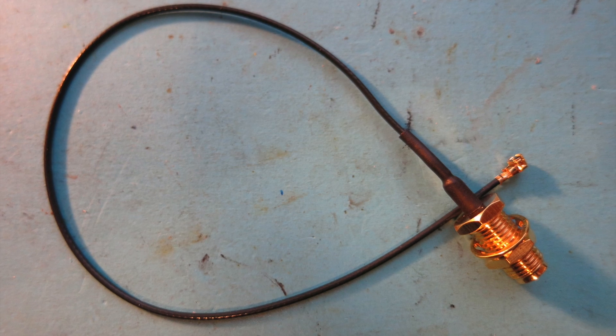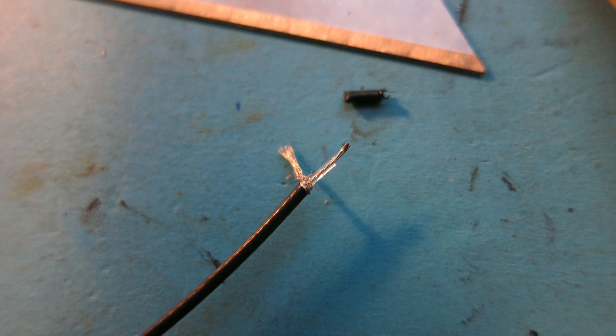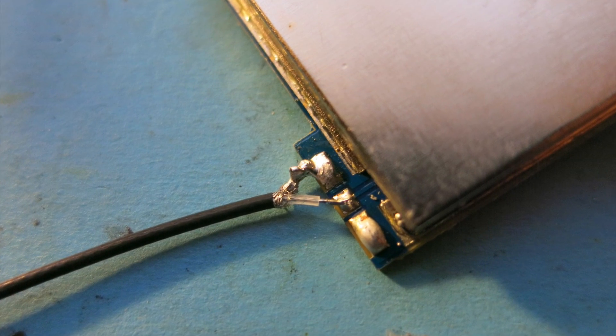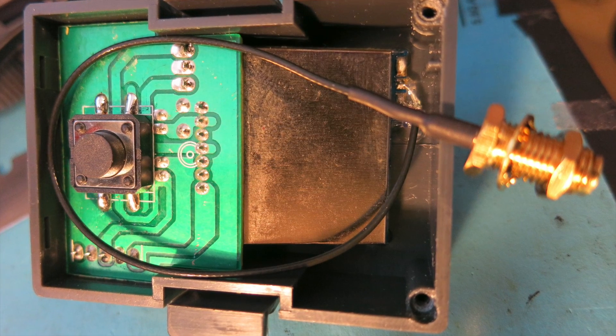The first thing you're going to need is a pigtail. You'll go ahead and strip the end off so you can get ready to solder that directly to the OEM board. Once you get that soldered to the board, you can fit all this inside the OEM case backing.